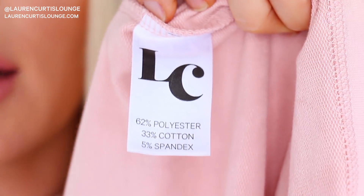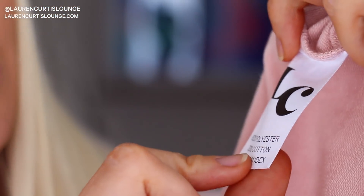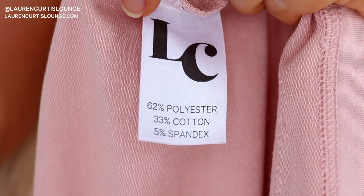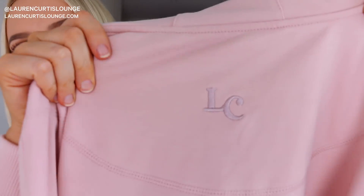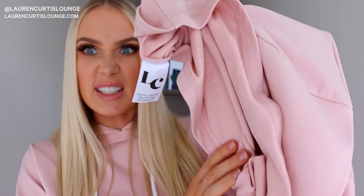The fabric composition is 62% polyester, 33% cotton, and 5% spandex. Here is the LC logo behind the hood — I like it because it's very subtle. I don't like obnoxious branding, it's just not my style. That's why we kept it with a little LC monogram. I just wanted to have a brand, but not be like, this has that branding.